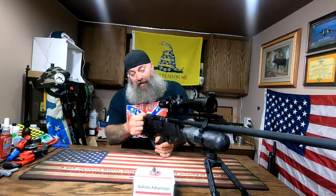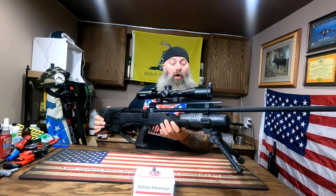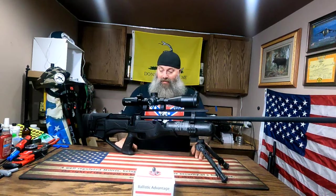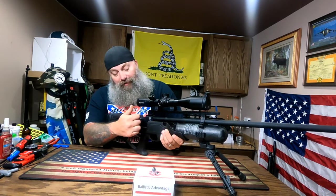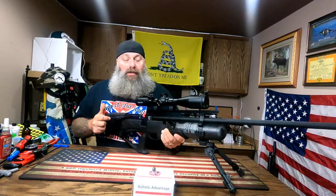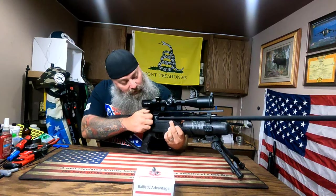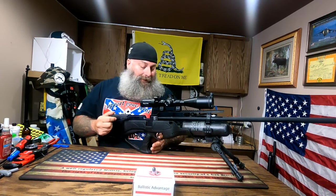It does decock, thank god. The only real complaint I've had from looking over this gun — I did put my UTG bipod on it and topped it with MTC Optics — is the fact that in order to fill the gun, you have to cock the gun first. By cocking it, you uncover the fill port up front.